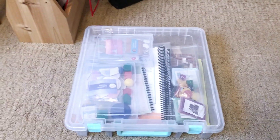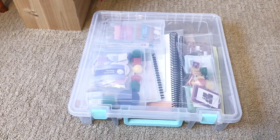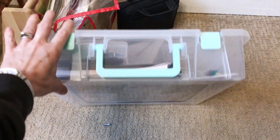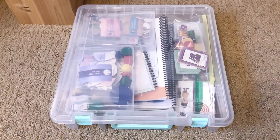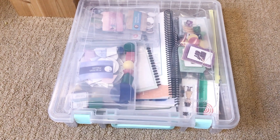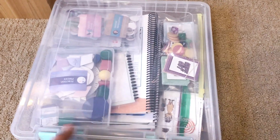I wanted to show you guys where I put all of the math stuff. I actually got this little case at Michael's — it's a scrapbook container, it's like a 12 by 12. It was on sale, probably like five bucks, so super cheap, and it has a handle.